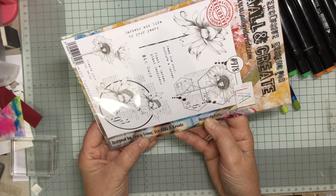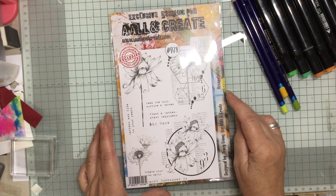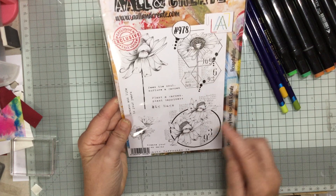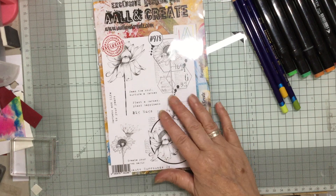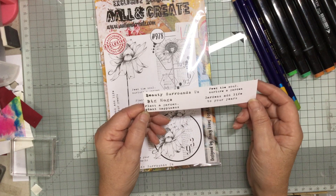It's designed by Tracy Evans, who is a really lovely artist. And I thought that I would get it because it has got so many floral images on there, and I thought that there's a lot that we can work with. So I've stamped them out because I'm going to sort of cut pieces out of them.